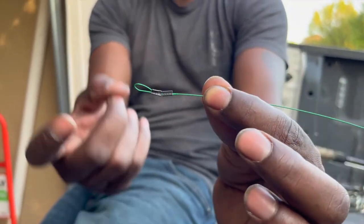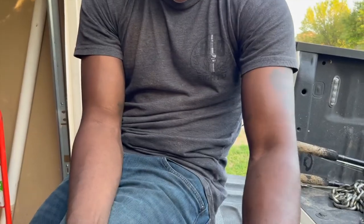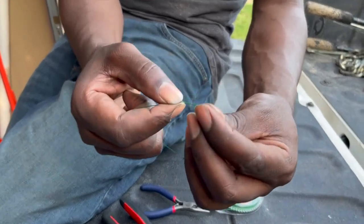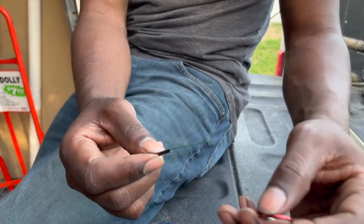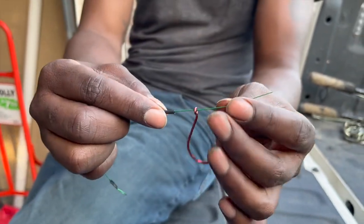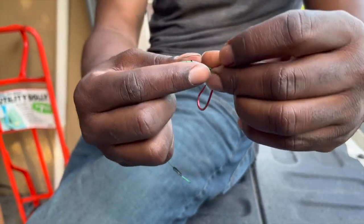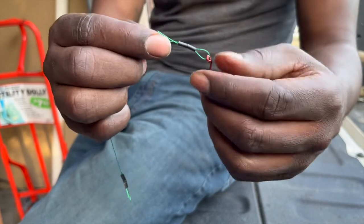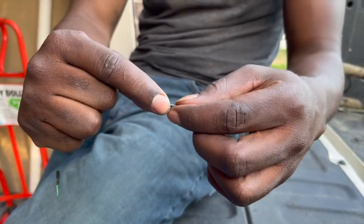On the other side, we're gonna go leader sleeve first — boom, two. Then you want to take your hook, just like that. Leader sleeve, hook, and you want to fold it over and run it through both of those leader sleeves, just like that. Again, you want to cinch it down so this piece isn't sticking out too much — just pull it through, boom boom boom.